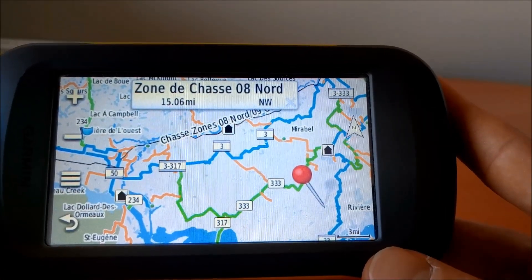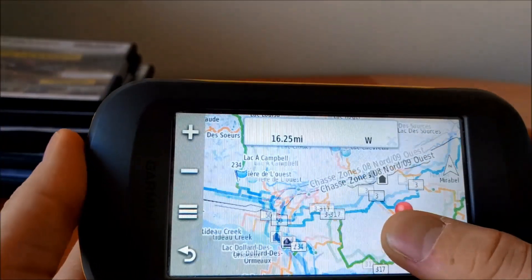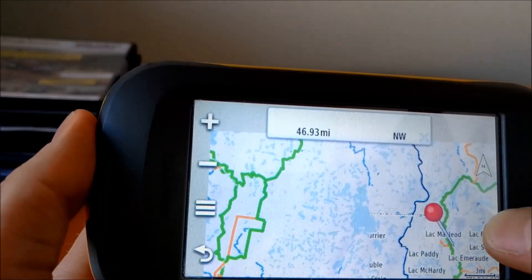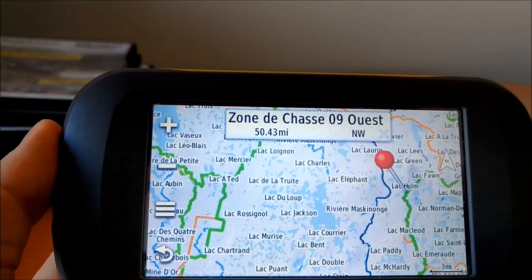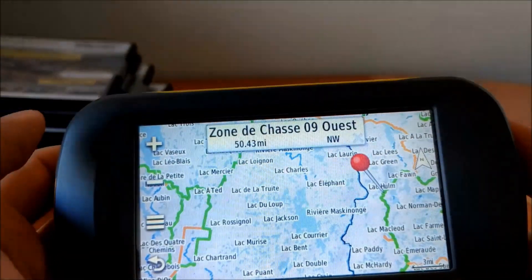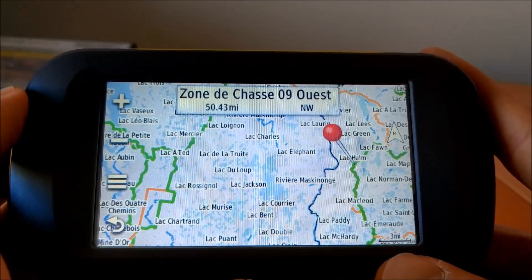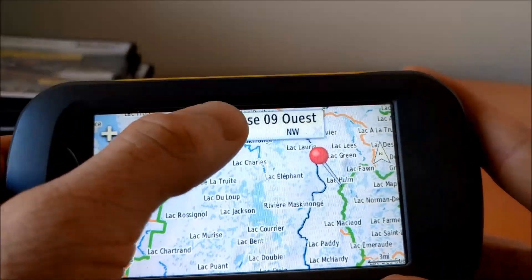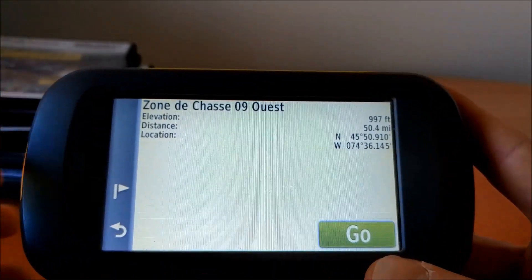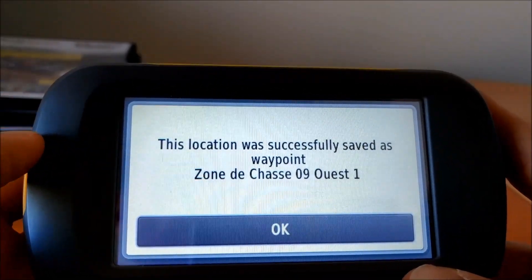You can always check that out in the legend available on our website. Another neat thing you can do is create points of interest. Before you even leave, you can say you want to stop at a certain spot because you've heard there are great views. You align the area you want, choose it, and you can either press Go to go there now, or create a waypoint.